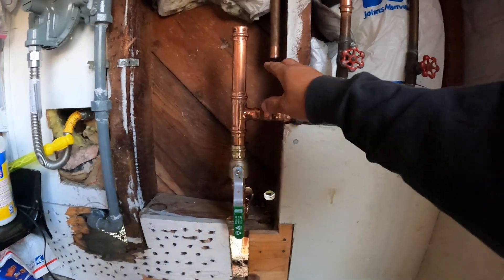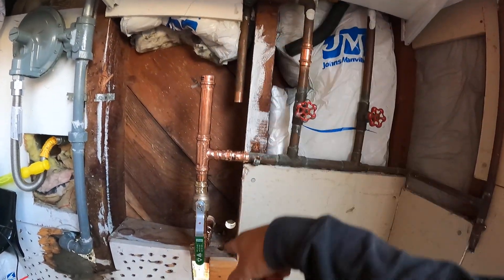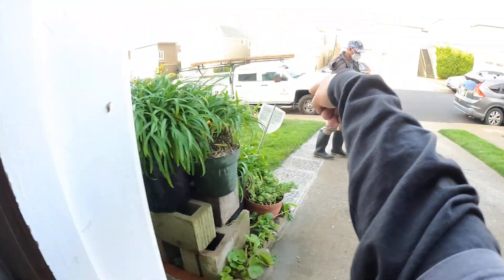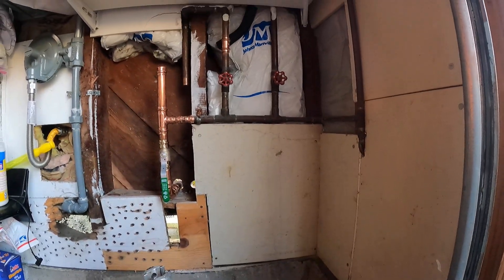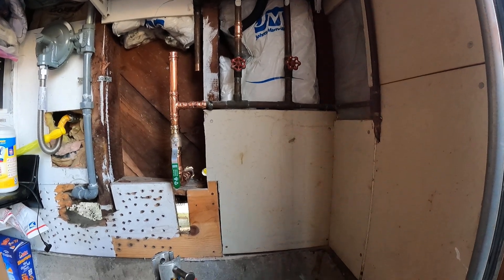We're done pressing the one-inch pipe and everything worked good. We shut it off so we can work around it. The water department came by and put the main water shutoff back — they're the ones that turned it off and they're the ones that are gonna turn it back on.